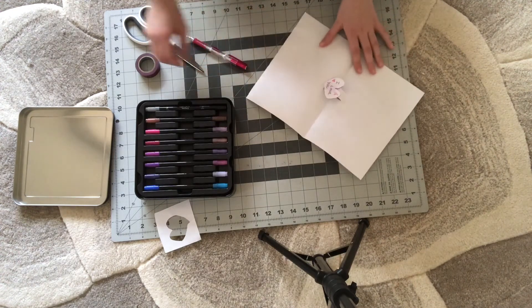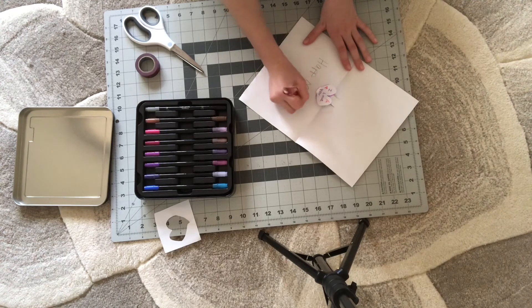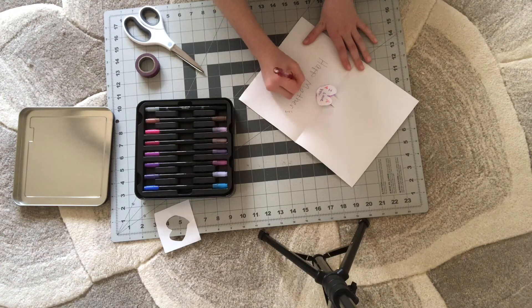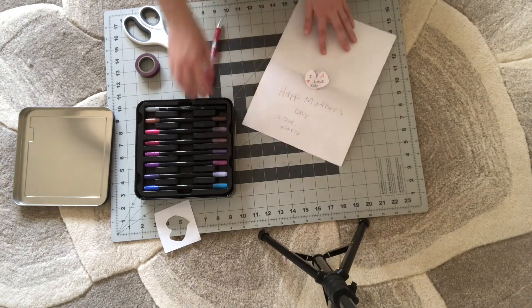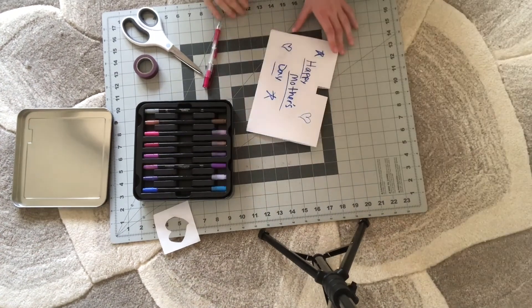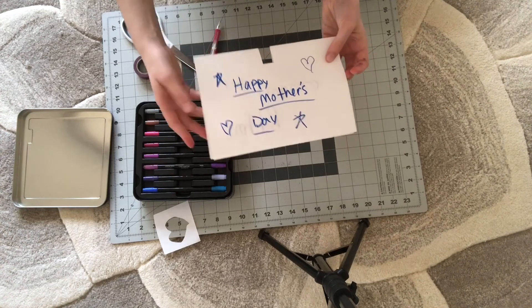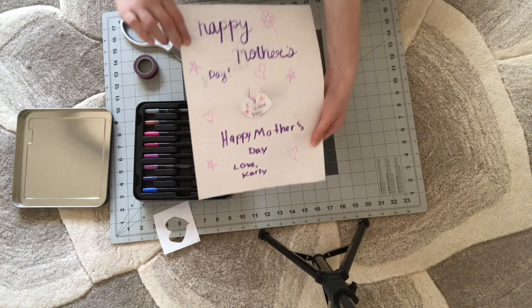And then you can write a little message in here, just like that. And then you can decorate the rest of it. Okay guys, I have a finished product. Here is the front, and then you open it up, and here is the pop-out card.